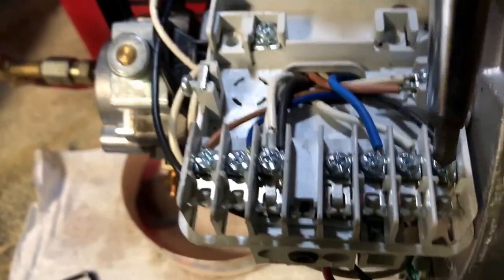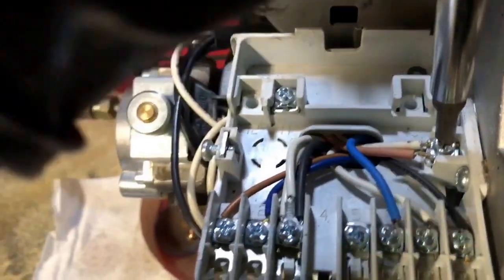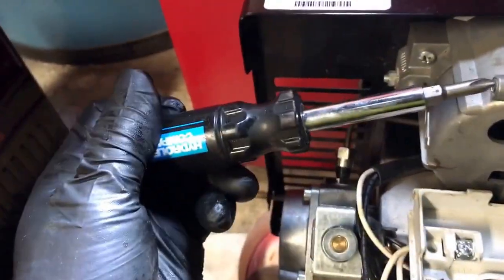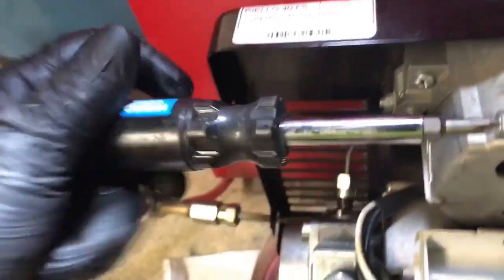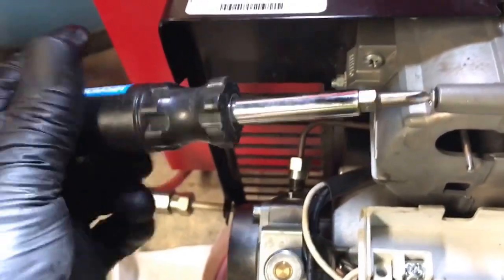Check out the connection, make sure they're good. Good. Did this go rough? Okay, there's another screw down here too.